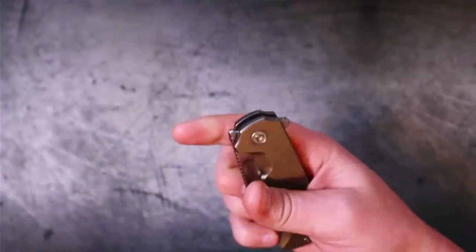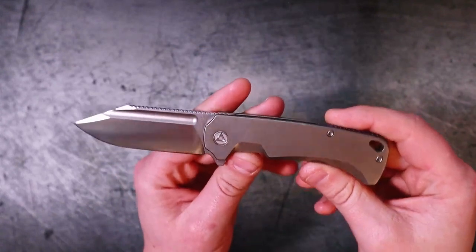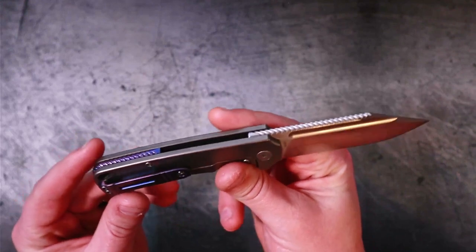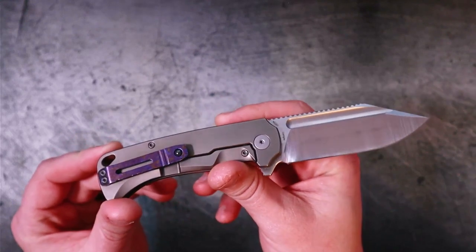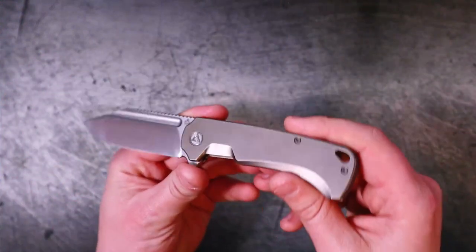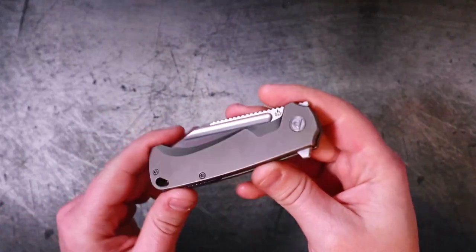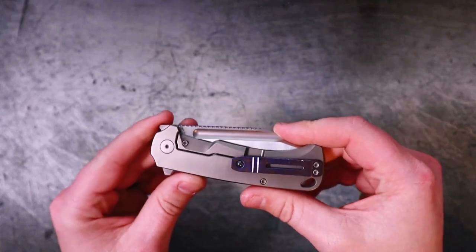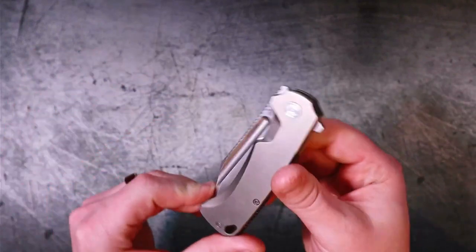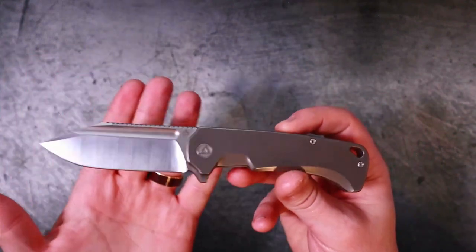So this is the QSP Rhino and we're hopping right into it — no unboxing on this one, nothing special to talk about there. Let's be honest, the most interesting thing about this knife is far and away not the package it came in. I've been looking forward to this one for a while. It came to me by way of the Apex Passaround Group, due in large part to QSP for making this possible and sending it to the group. Thank you again to QSP for doing that.